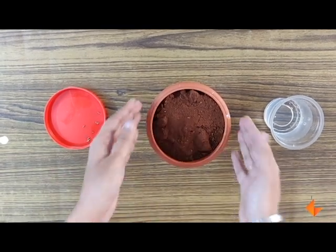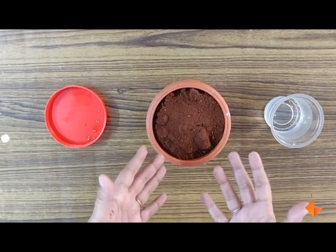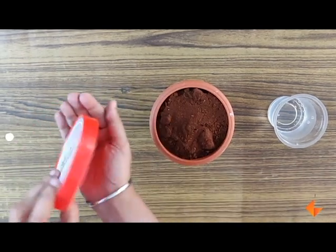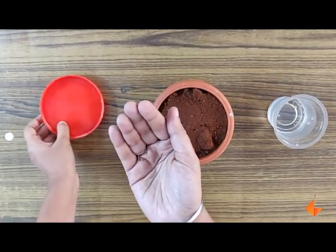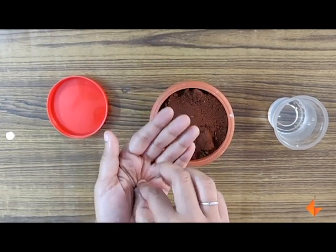Talk to the children about what is in the pot — it is soil. Ask what does soil give the plant: it gives it nutrition. The journey of the plant begins with the seed. Take a few seeds and allow the children to touch the seeds and explore what they feel like.